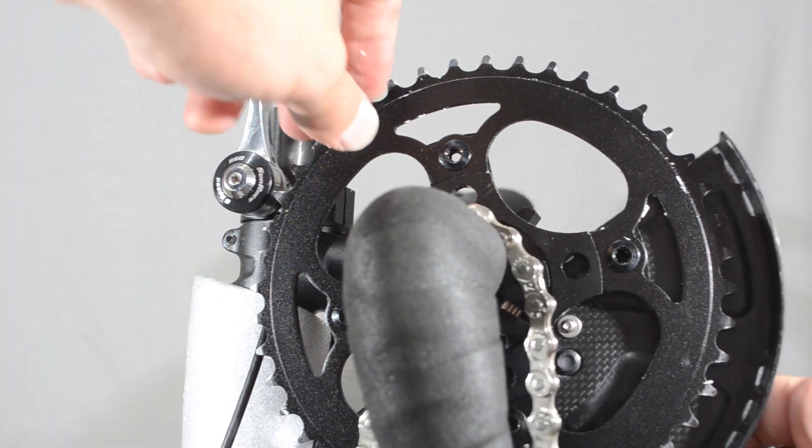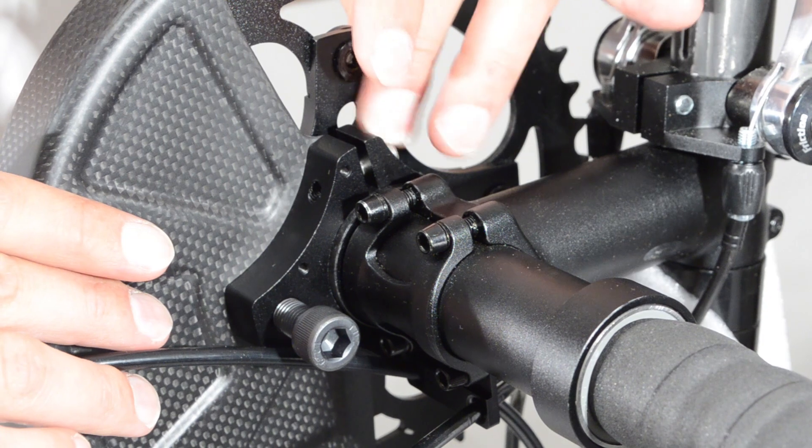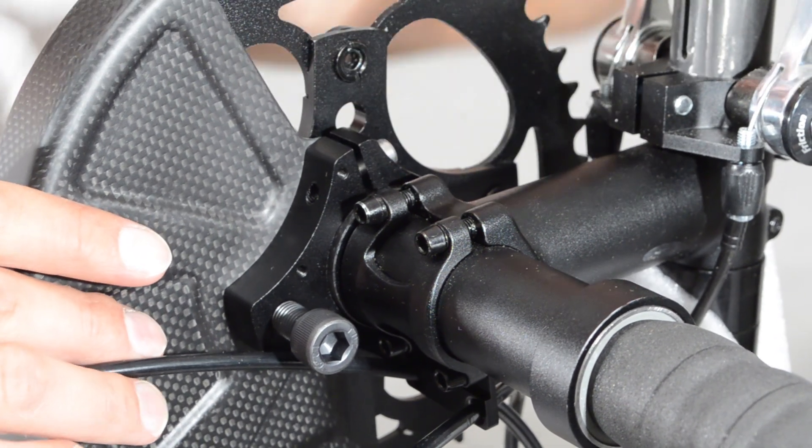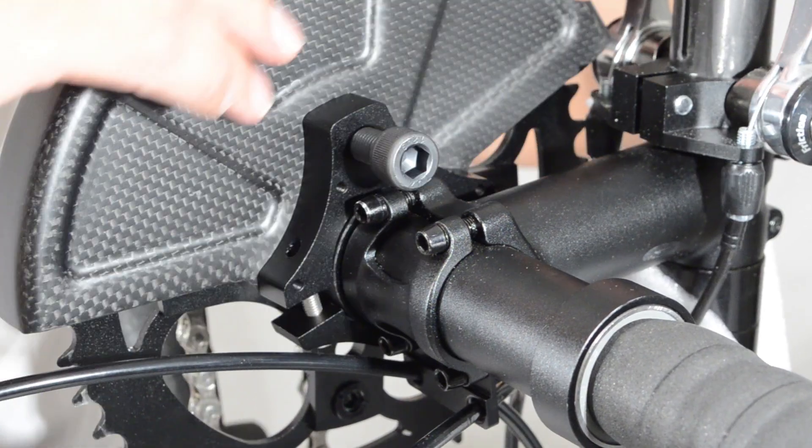Rotate the chain guard forwards and remove the chain to make it easier. Then insert the other screw and close the clamp to about a 2 to 3 mm gap. Rotate back in place and tighten.